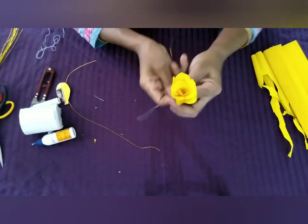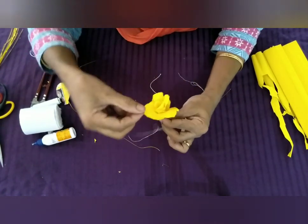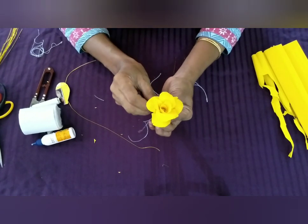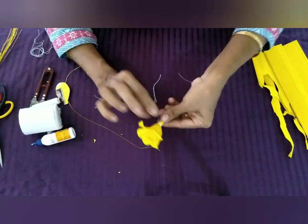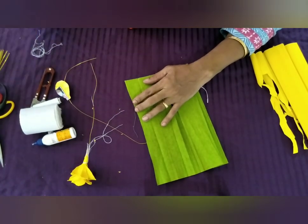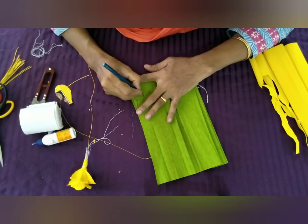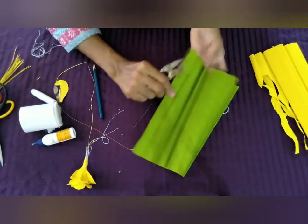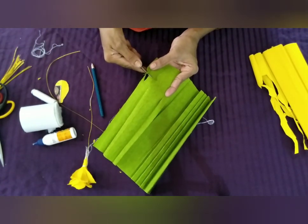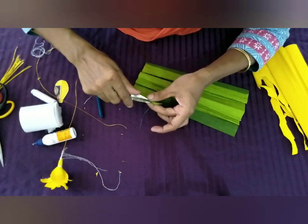Now we are going to make the flower, so we are going to make the shape of the flower. You will need to make a green paper with a little green paper. Three leaves are shaped like a leaf and three pieces are shaped like a leaf.